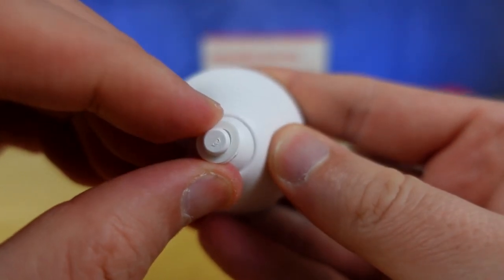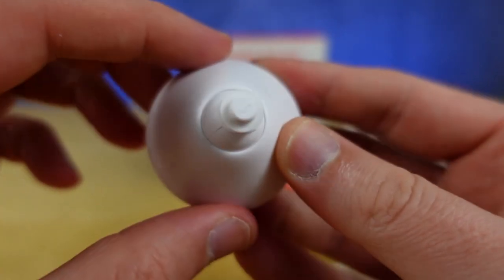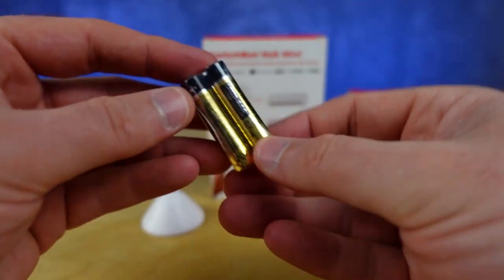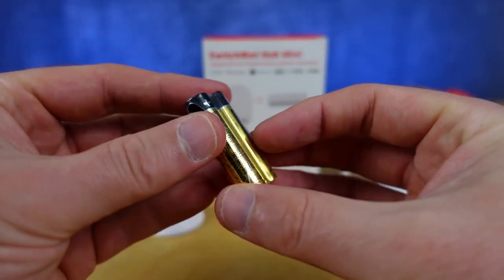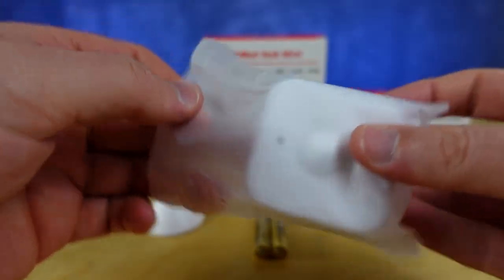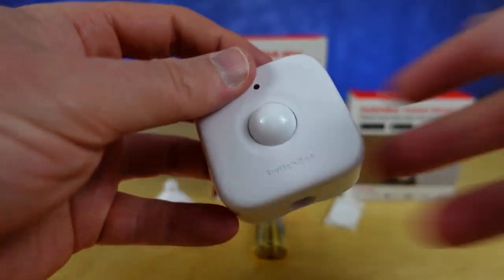I would suggest that you leave it centered as much as you can because you're going to have to push it pretty hard into the sensor. The kit also comes with a couple of AAA batteries, so that's what you'd have to replace in a few years time when this motion sensor dies. And here is the motion sensor.